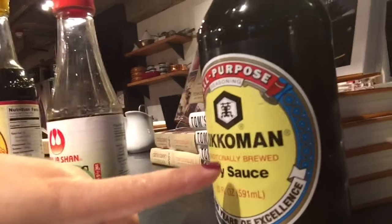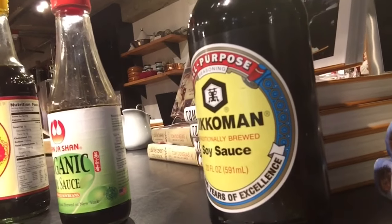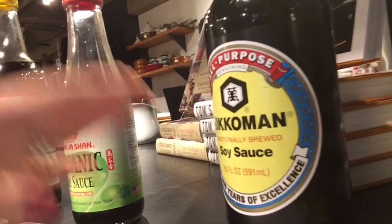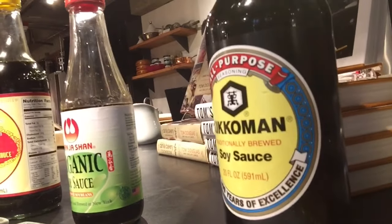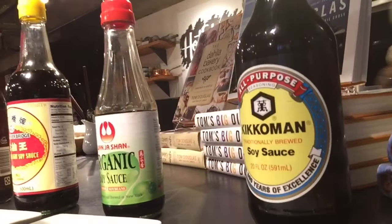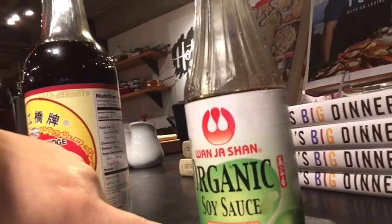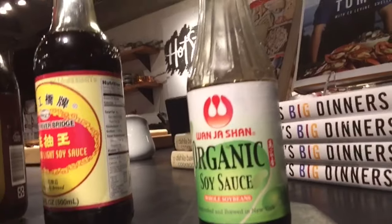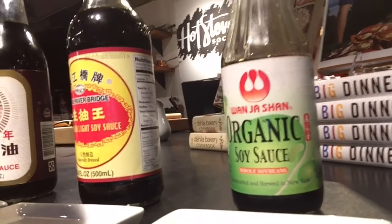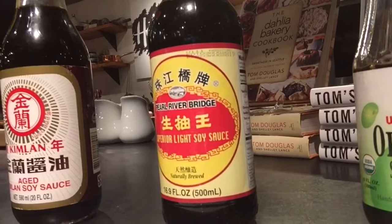The Kikkoman here is a very familiar brand to everybody — you can see it is traditionally brewed and it is an all-purpose. I have it here for people to have some perspective. This is a very common brand, but it's actually Japanese soy sauce, and for Chinese cooking I tend not to use it. You see Tom Douglas in the back because, again, we're at Hot Stove Society. This next one is a Chinese brand — you can see that it's handcrafted and brewed. This one happens to be made in New York; the original company is in Taiwan, but now they do make some in New York.